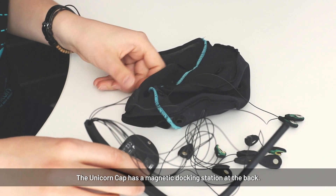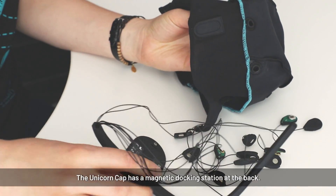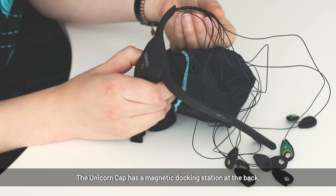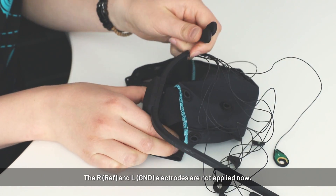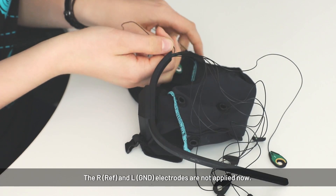This is how to assemble the unicorn. Here you have the unicorn cap at the back. It has a magnetic docking station where you can put the unicorn. There are two electrodes that we don't need right now — this is the reference and ground electrode — so we put them aside.